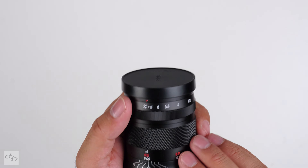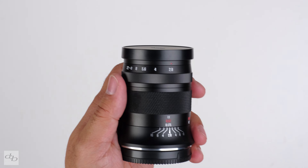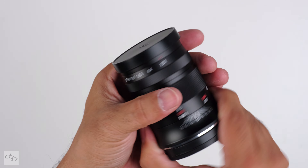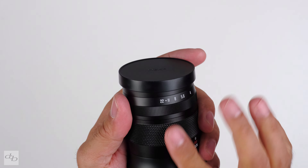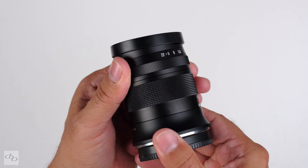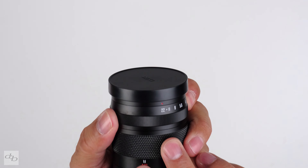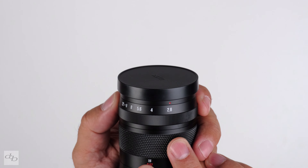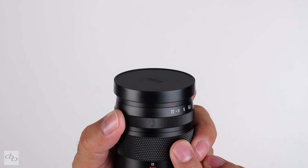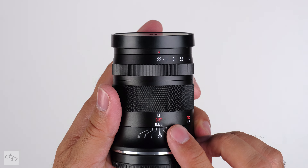Compared to the very similar optically Seven Artisans lens, this is much nicer — a much nicer feel. The aperture ring is still de-clicked, which is more of a cost-saving exercise than anything, ranging from f2.8 to f22. There's a lot more to play with around the wider apertures, and of course it offers one-to-one macro.